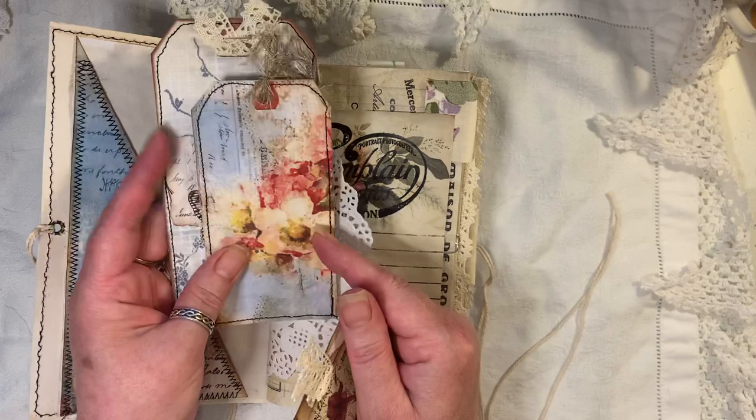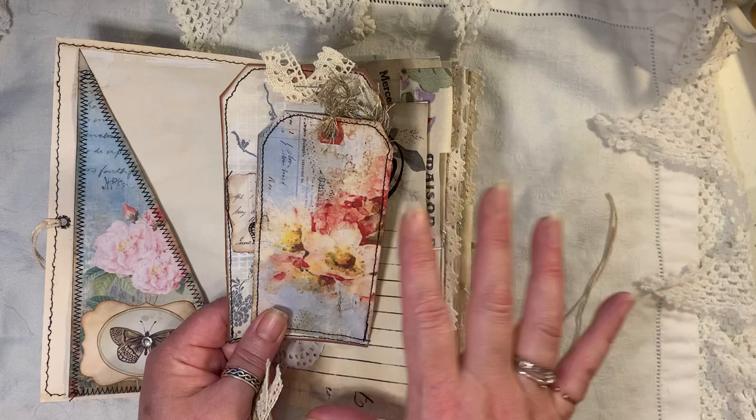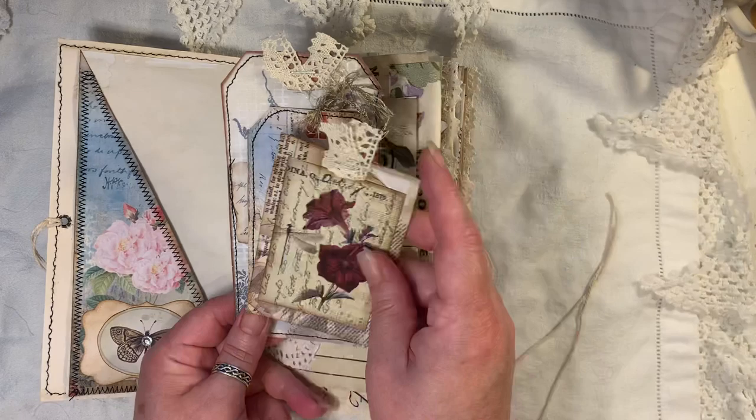We've got a tag from Artie Mays and that's a freebie. This is also from Artie Mays — she's made tags, scanned them in, and some she's left as is while others she's added digital florals and things to.